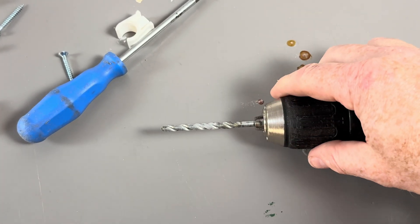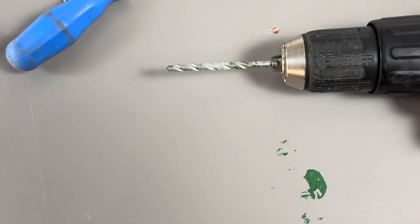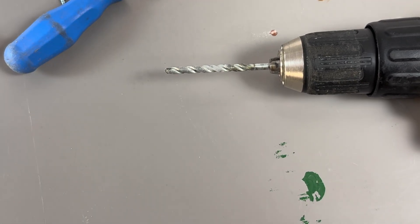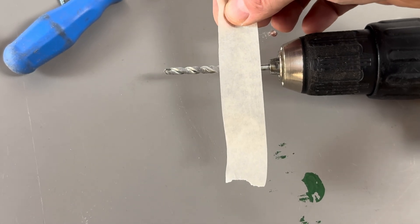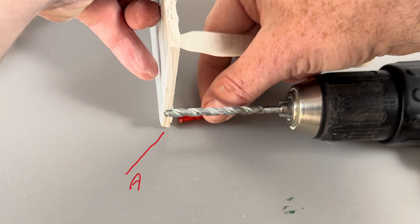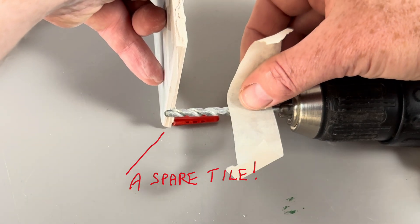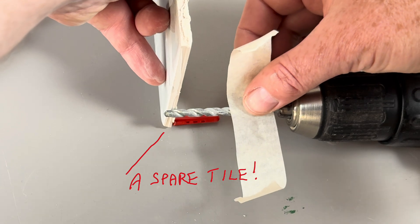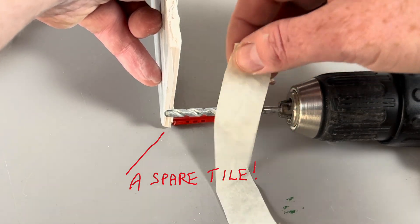To stop us drilling too deep into the wall, we're going to put some masking tape onto the drill bit at the required depth — so we mark it there, that deep.